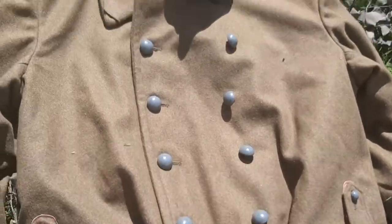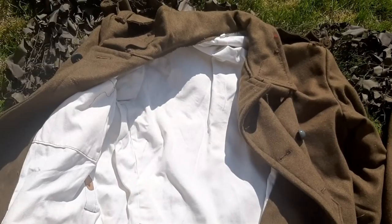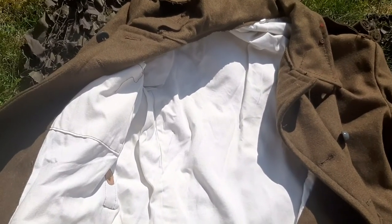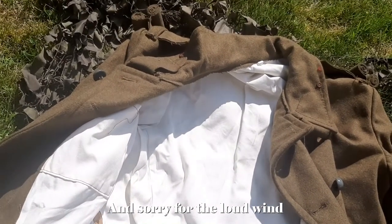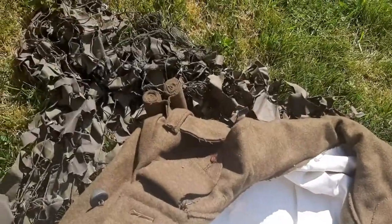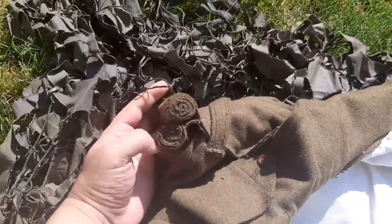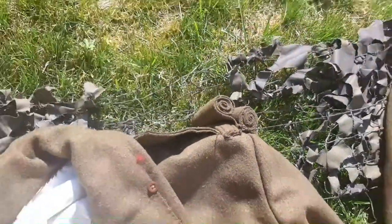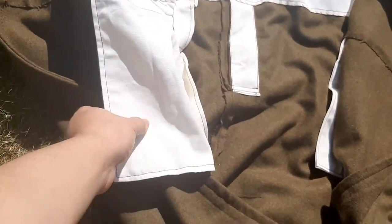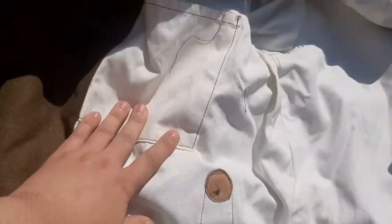The inner lining of course is white. This is the inside of the great coat — sorry for the lawnmower, the neighbors are mowing their lawn. Inside the great coat, the shoulder board rolls on both sides. Here's the interior pocket — again, a big pocket, and here's another pocket in here.